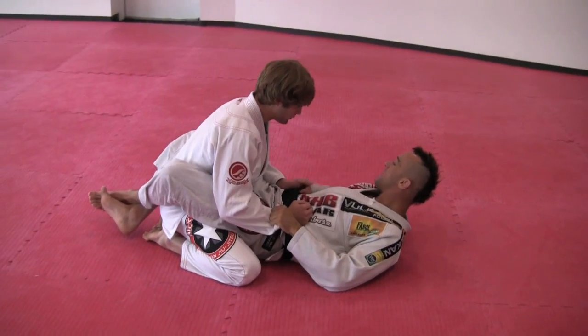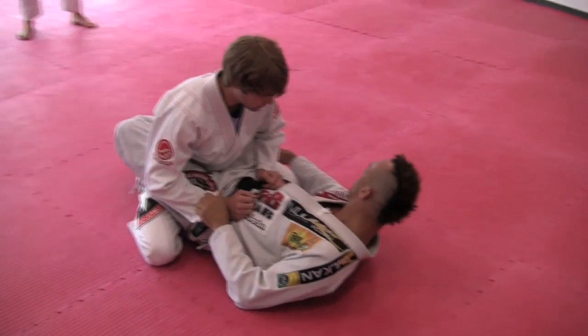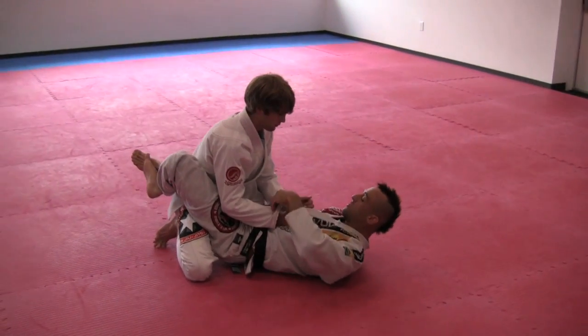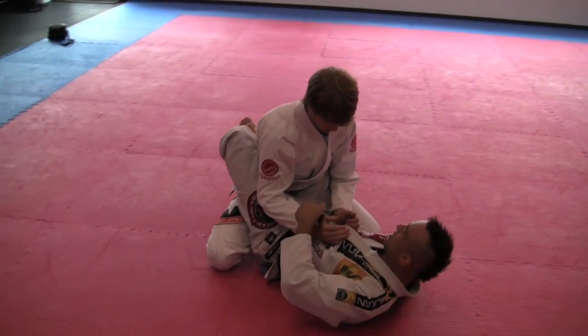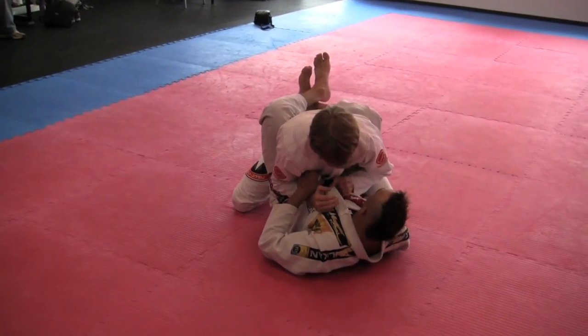Everybody asks me about the sweep — I use it a lot. The first problem: I need to hug this leg, but I don't have the space because he's sitting here and I can't pass my hand. I grab — I don't need to cross. This is not important because I don't want to go for armbar, I want to go for sweep. I grab, then move my knee. I try to put it together with my shoulder before I create space and hug the leg.